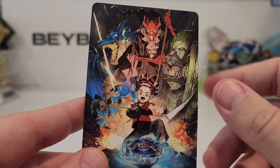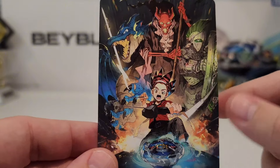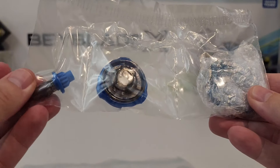This is just going to be in the standard special box that you usually get for the BX-00 line. Besides the box, there's nothing really going on here. Let's go ahead and take a look at what's inside.